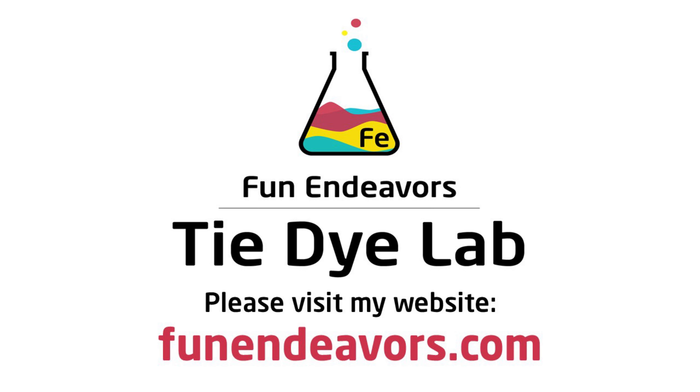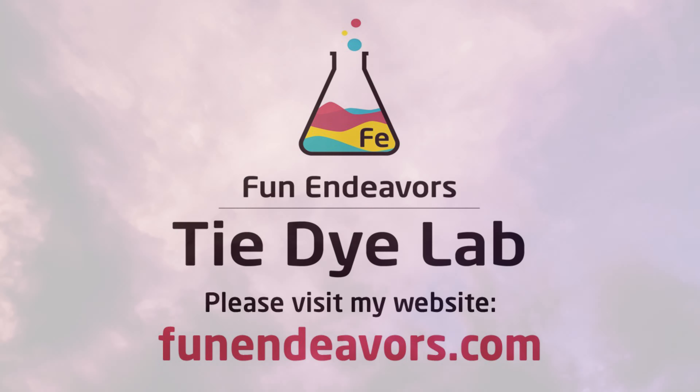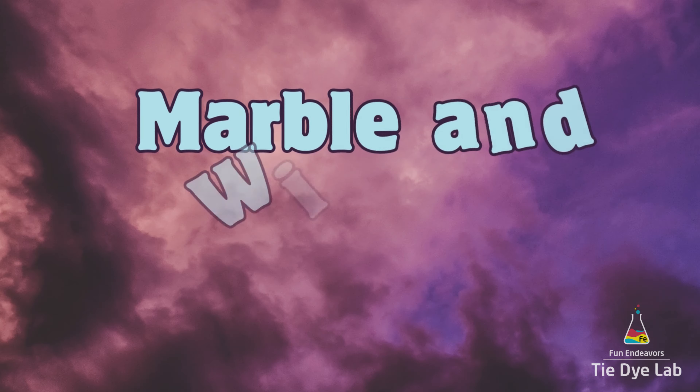Hi guys, it's Angie with Fun Endeavors Tie-Dye Lab. Today let's try something totally different and do some gravity dyes using marbles and wiffle balls.